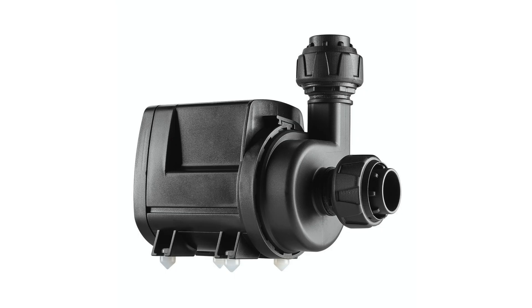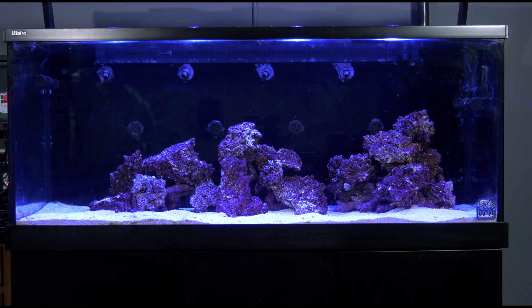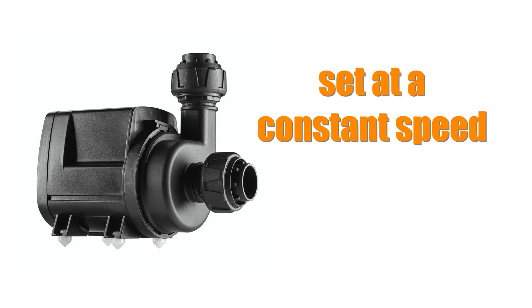Flow on this tank is handled in two ways: one with the return pump and two with in-tank flow. Return pump flow and in-tank flow are two completely separate things. I do not count the flow from the return pump for in-tank flow — there's just not enough flow spread out across the tank to matter, especially in the Red Sea Max 650 with its single return nozzle. Plus, a return pump is a constant speed pump and I like varying flow in the tank.